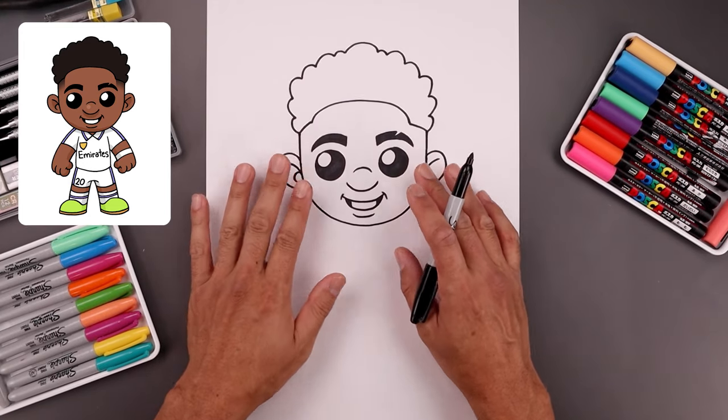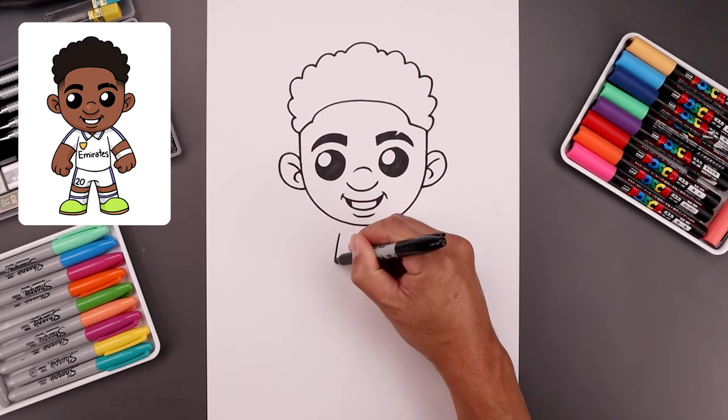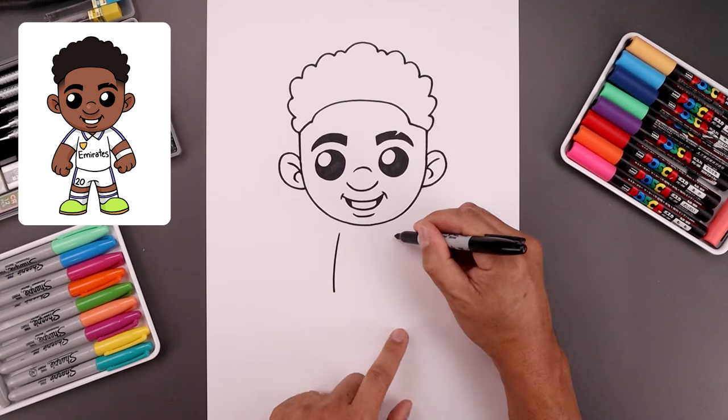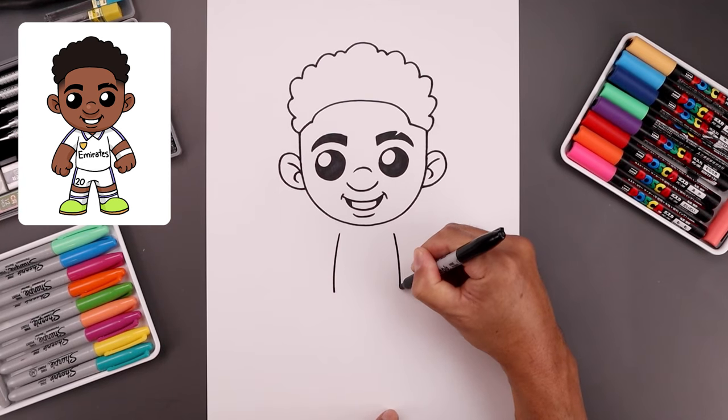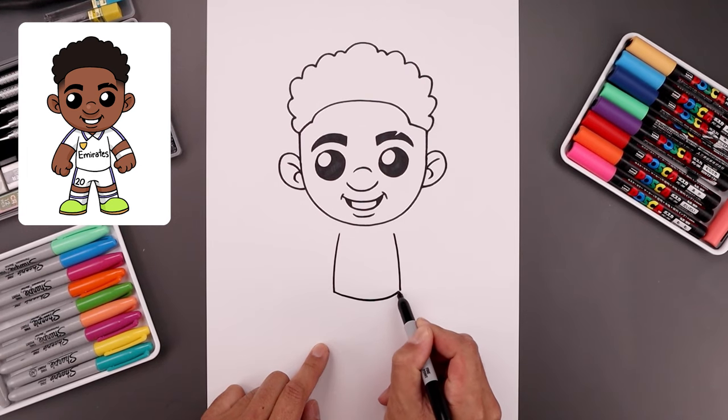Now with the head complete let's move down and draw the side of the body. Let's start all the way over on the left side just underneath the head. Bend the body going out and then down towards the hip. Line this up on the right coming down towards the same height. Then connect the hips with a curve coming down and then up.